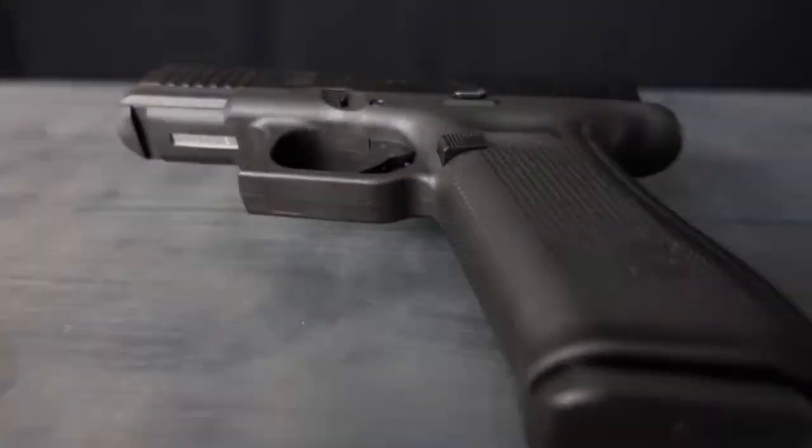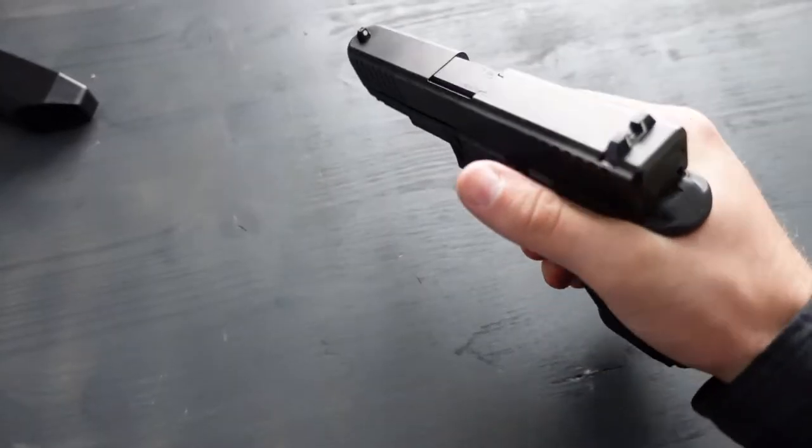For all the Glock fans out there, today we are gonna review the Glock 45 Gen 5. Let's go. For safety reasons, the gun is unloaded and safe as always. Now we can begin.